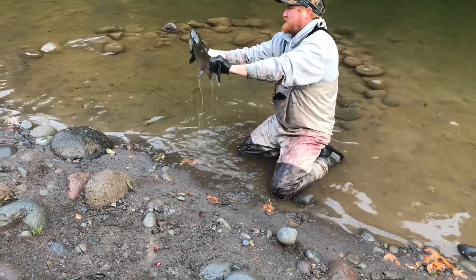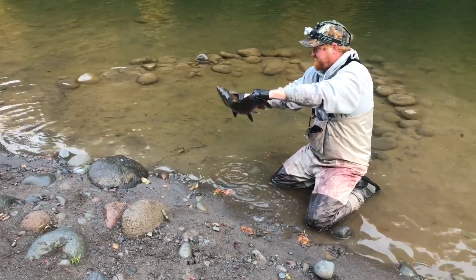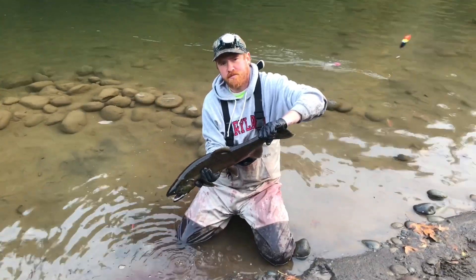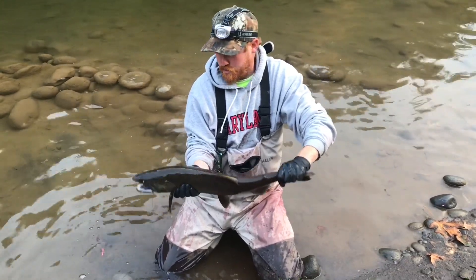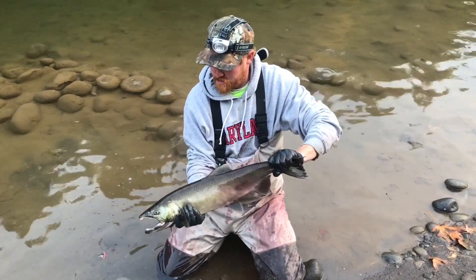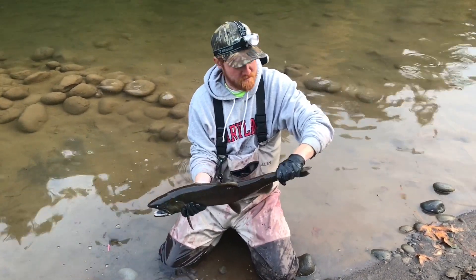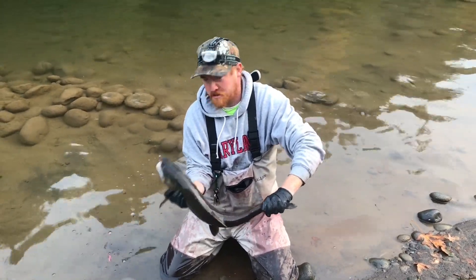See a little coho salmon there. That's good — all the way up from the ocean. We just landed a little hatchery coho buck. A little colored up, but he still cuts good out here on the Sandy River. First hatchery fish for me this year after about seven or eight trips. It'll be a nice little eater on the barbecue.